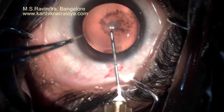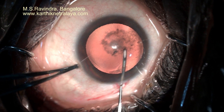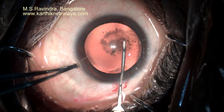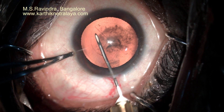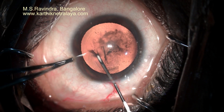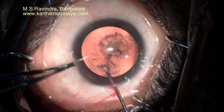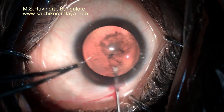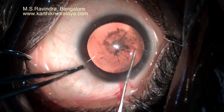A tunnel floor entry method uses a cystitome to create a rhexis through a stable entry chamber. The chamber is deep because it is filled with viscoelastic. Visibility is very good. There are no wrinkles in the cornea, even in the proximal zone where the tunnel is made, because you entered the chamber through the floor of the tunnel and not through the length of the tunnel.